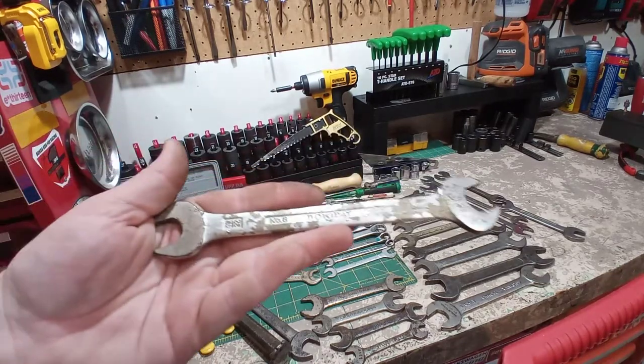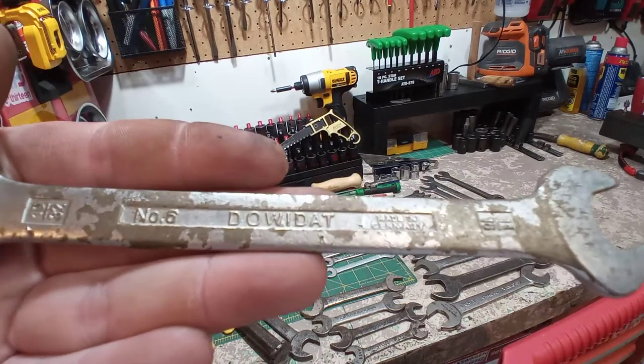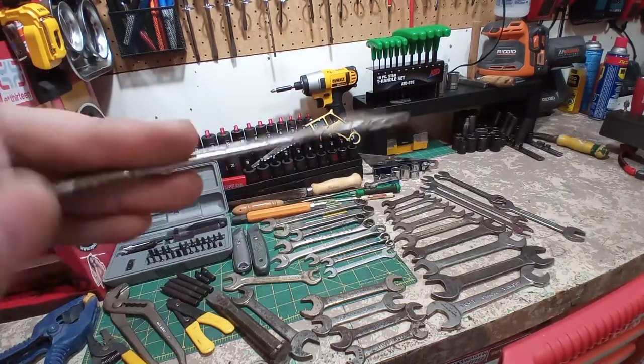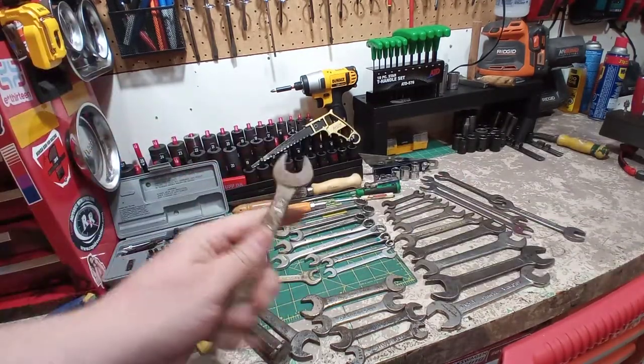Here's a nice wrench. I put this through the hand wire brush and Evaporust. This is Dawidat, made in Germany. Nice thin wrench. I like this guy.